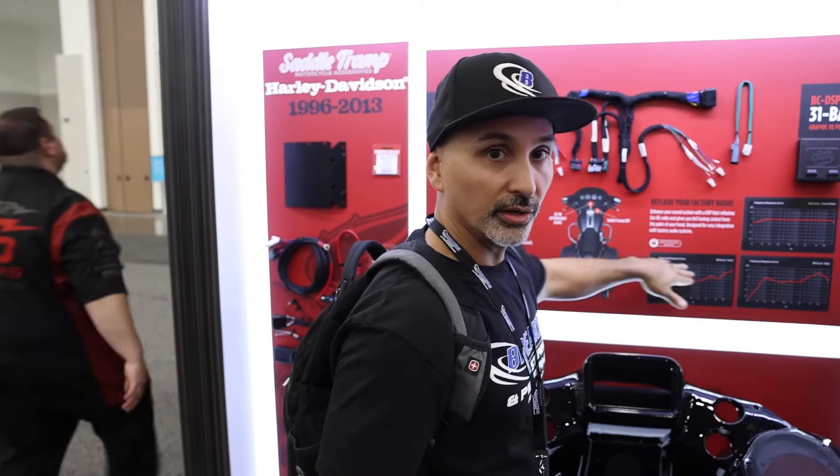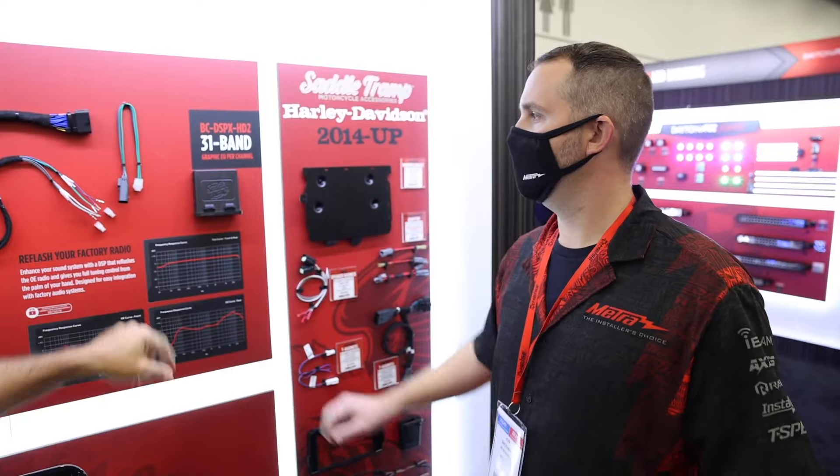As of the recording of this video, METRA's Saddle Trampoline has released a couple of solutions that will not only flatten the EQ curve but will also allow you to adjust the EQ as well. We did a video at last year's SEMA event going over that, so check that out for more information.